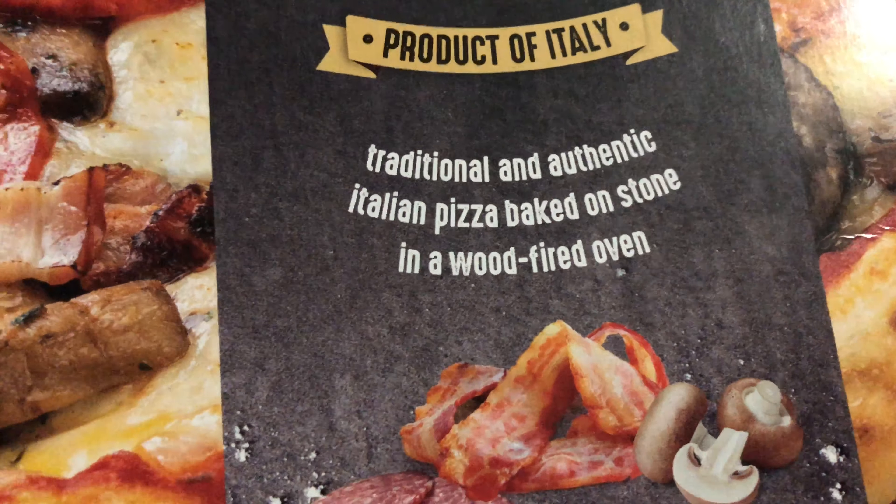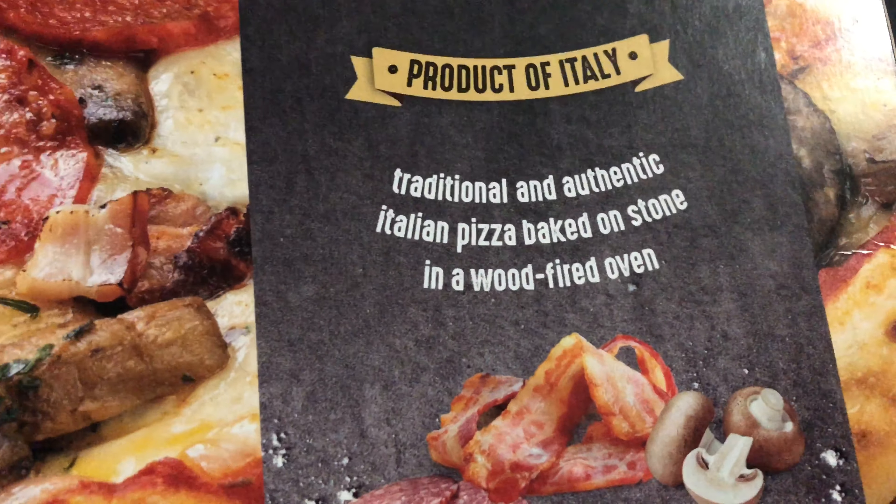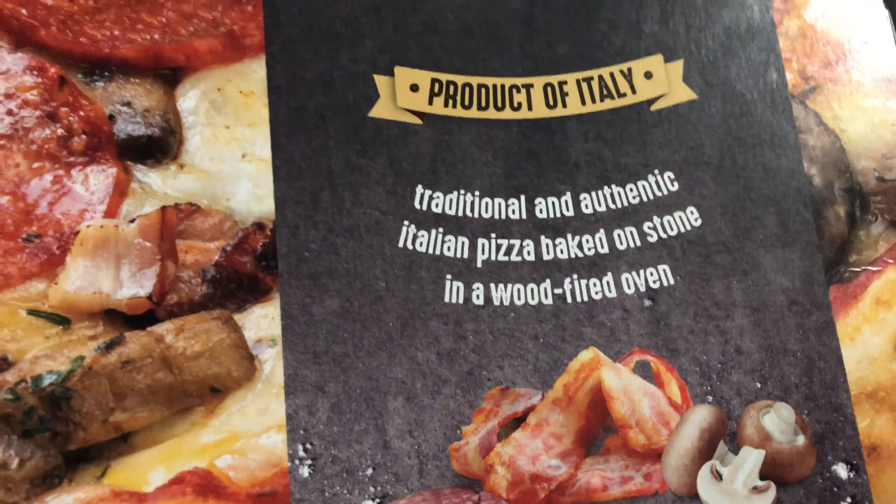All right, people, we've got some more pizza action. So today we've got some more Costco pizza. It's a three pizza pack. We've got some interesting toppings on here — we've got some soppresata, some bacon, and some mushroom.